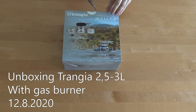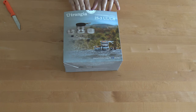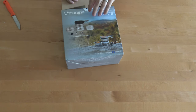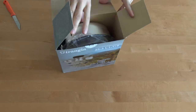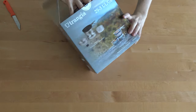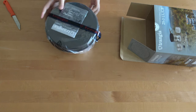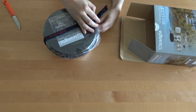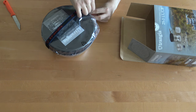In this video we will be doing an unboxing of the Trangia camping cooker. This is the gas powered model. This Trangia has been made in Sweden.